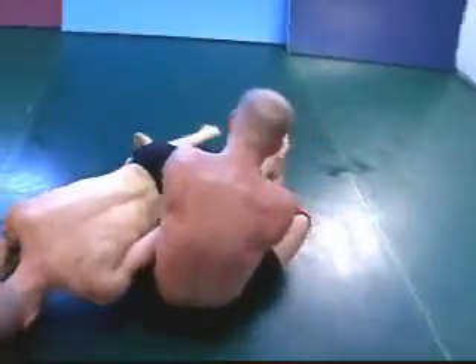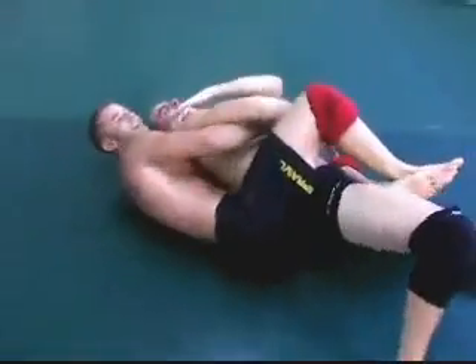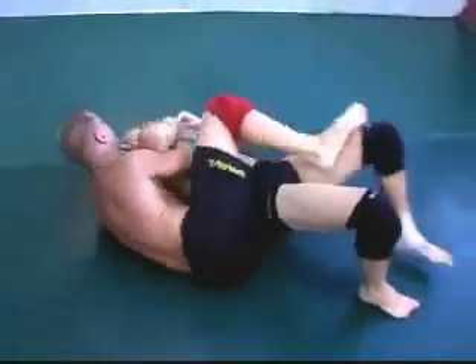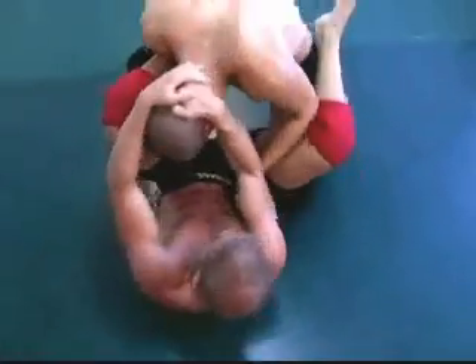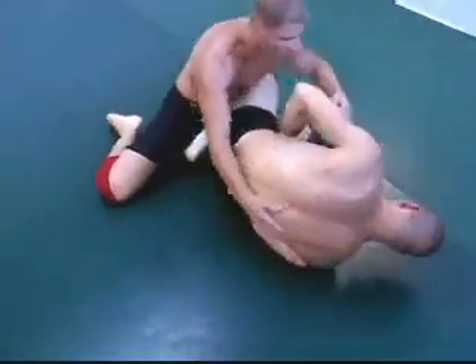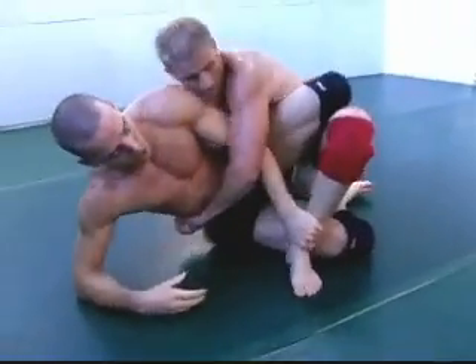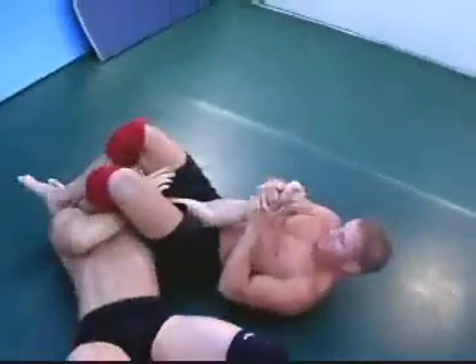Sambo leg lock — not going very well. Jake coming up looking for an ankle bar, Hatton coming up — quite a predicament. Hatton being able to move in from behind, watch out — arm bar, good job.